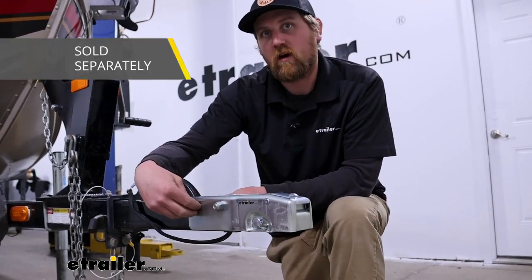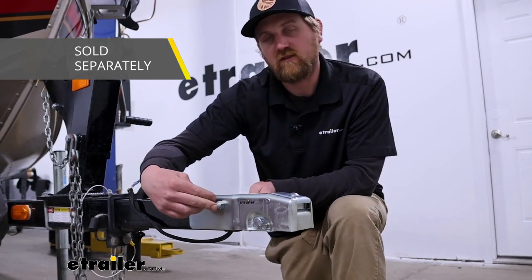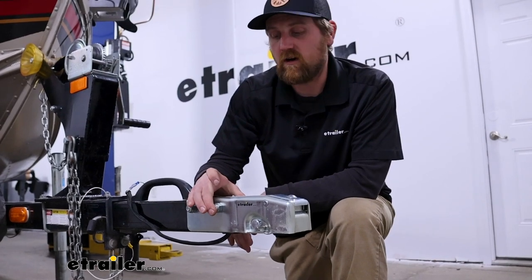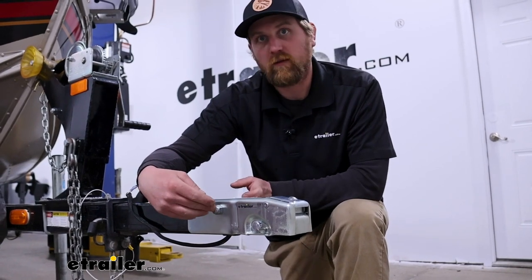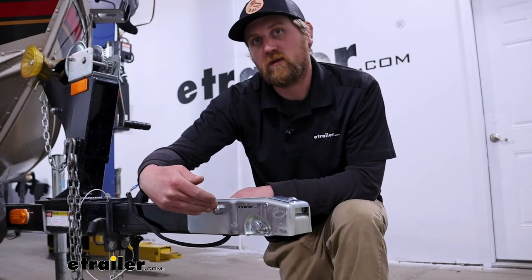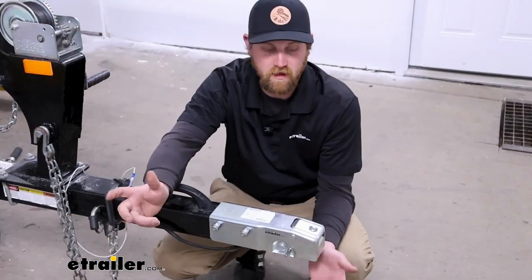This is a bolt-on design. I do want to mention it's not going to come with the hardware — you will have to grab it separately. The hardware we used is half-inch bolts that are three and three-quarters of an inch long. I definitely recommend nylon lock nuts, and you want them to be rated properly — generally speaking, a grade 5 or grade 8 is a pretty safe bet.